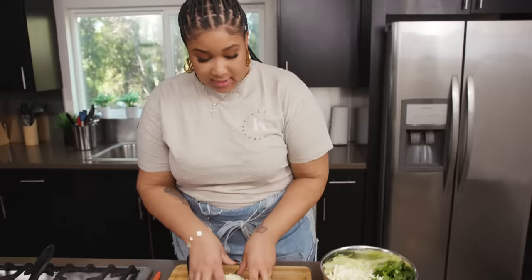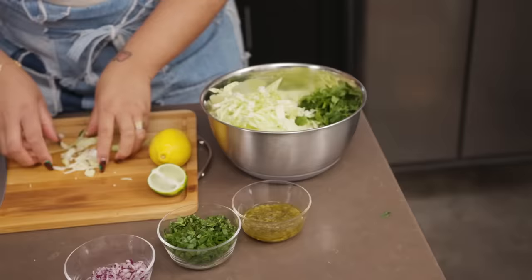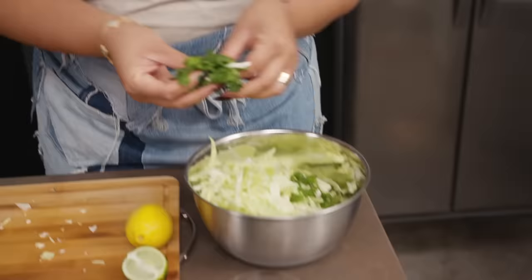Now that we have our cabbage all cut up, we're going to add that to our bowl and add the cilantro. I want to give you guys a quick tutorial on how I like to cut my cilantro. After you clean it and dry it very well, you want to bunch it up like you're making a chiffonade.